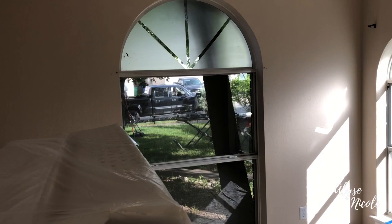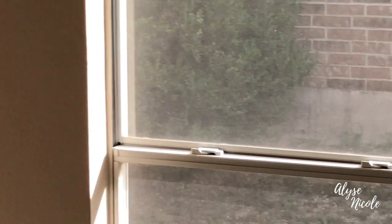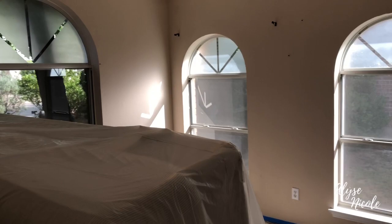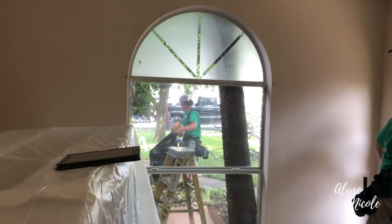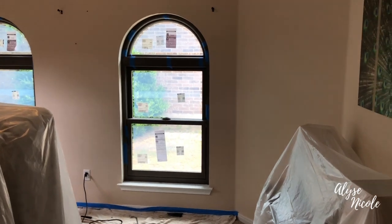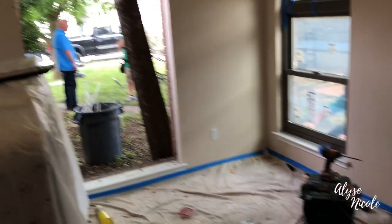You can see all the equipment out inside and you can see through the window. I'm so excited! The windows are basically going to look exactly the same though, so don't expect a huge difference, but they will work better now. Looks really good. Got two windows in and a big window hole.